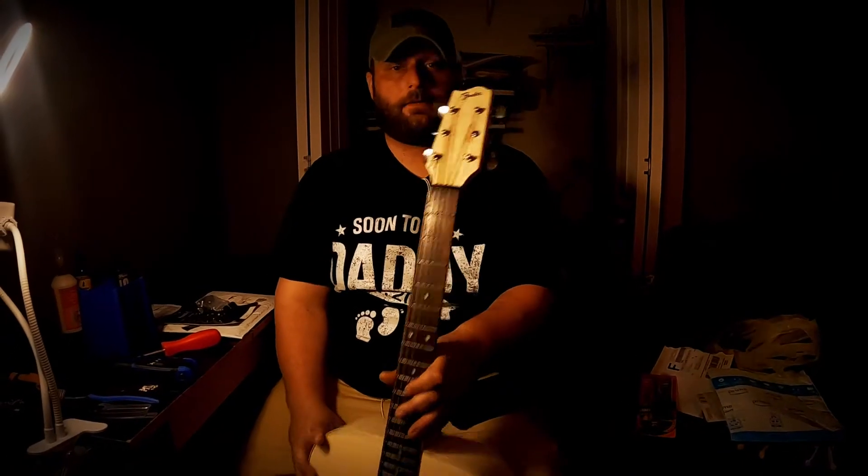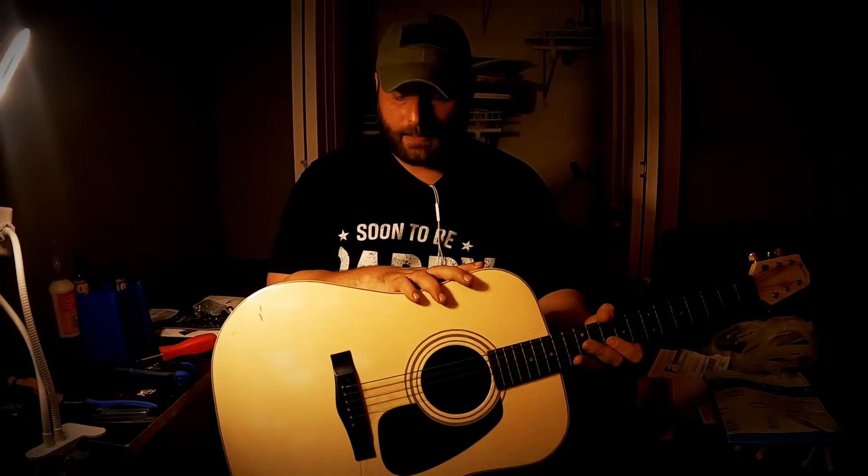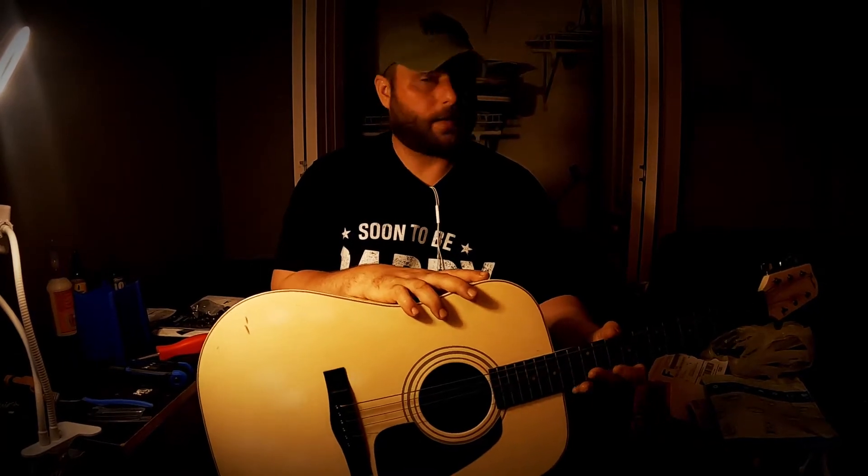So this is a Fender Gemini 4. This is a Korean-made acoustic import Fender, and it is a very budget-friendly guitar. They stopped making them back in the 90s.